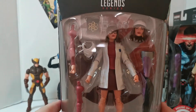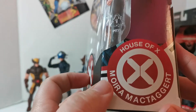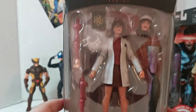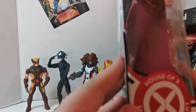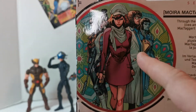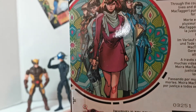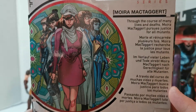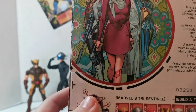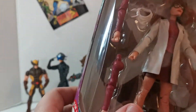First time ever in action figure form — Moira McTaggart! She's been in the movie, the animated series, and the comics forever. The artwork on the back is very cool, showing different versions of her. One version she looks like Apocalypse — I have no idea what that means. The bio reads: 'Through the course of many lives and deaths, Moira McTaggart pursues justice for all mutants.'